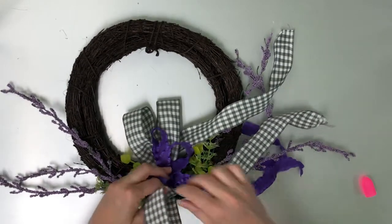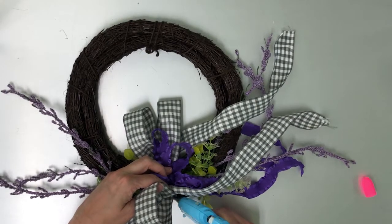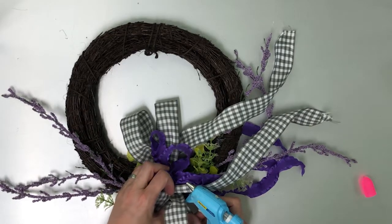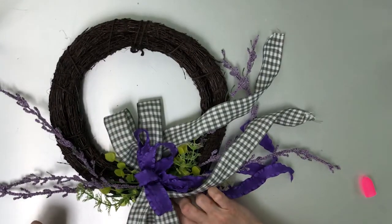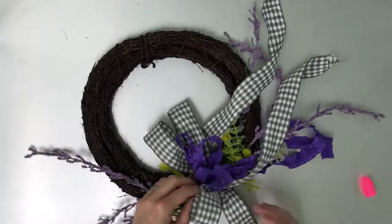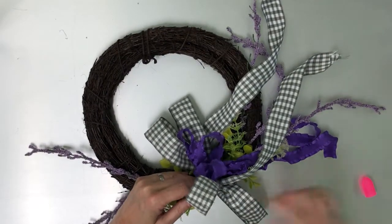I'm going to add glue on this side as well, because I want it to be nice and stable. When you have this on your door, doors open and close a lot and we don't want things to droop or sag. The more glue you put in there, the stronger it will hold and withstand the spring season.